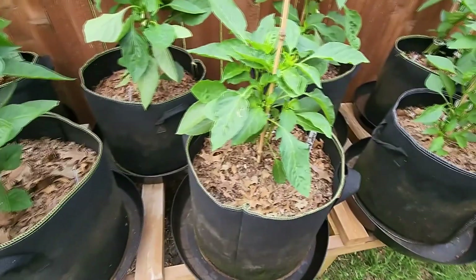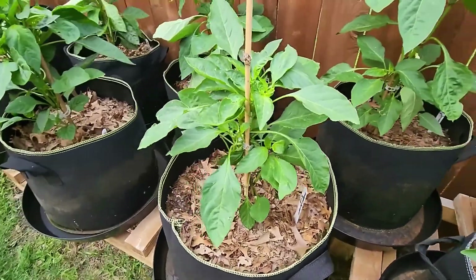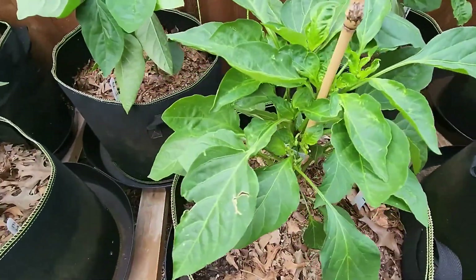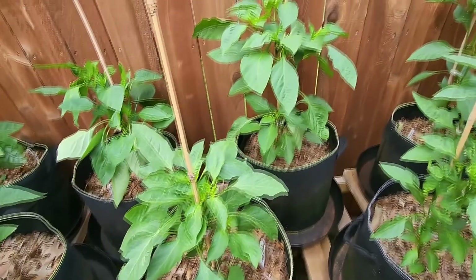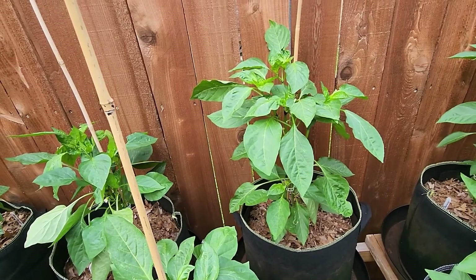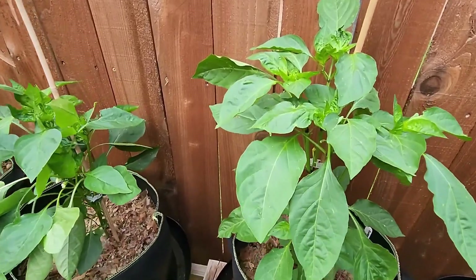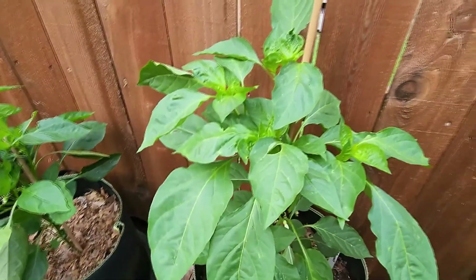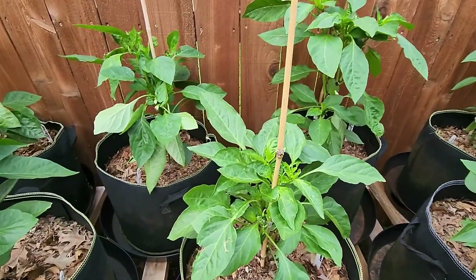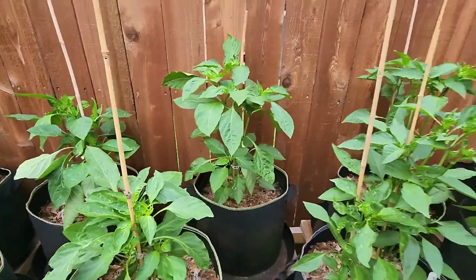Next to it I've got Sweet Sunset. This one was topped and I do see a few buds forming in here. The one behind it was not topped — you can see it's a good four or five inches taller, but it's bushing out as well. It's kind of funny how different varieties will grow differently when they're topped or not topped, so that's why this experiment is being done.